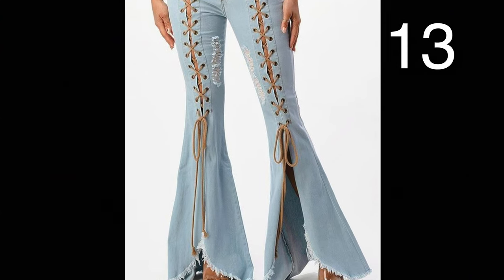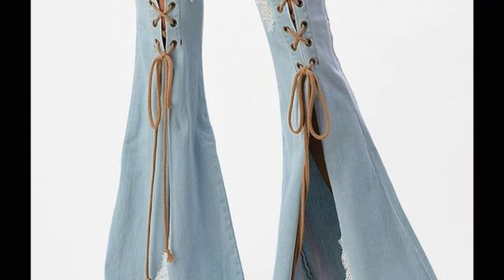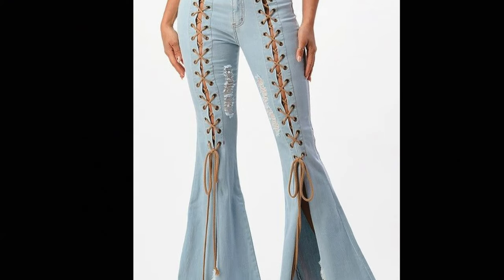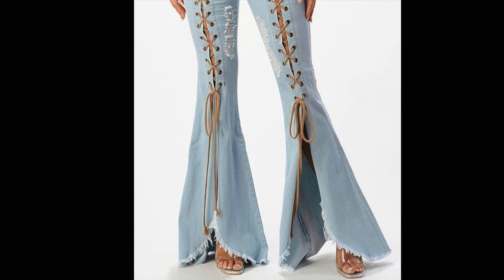Cut a slit up the front of your jeans all the way to the waistband. Hem the raw edges. Then place grommets down the front, stopping just below the knee or wherever you prefer. Last, find some cordage to lace your pants up and then lace them.